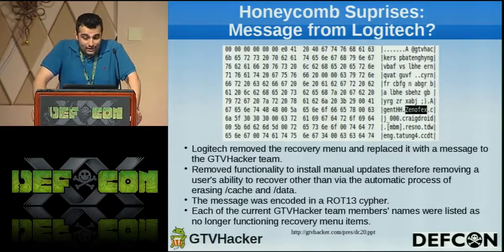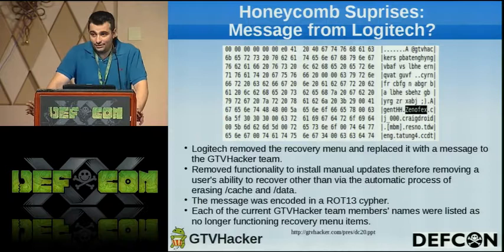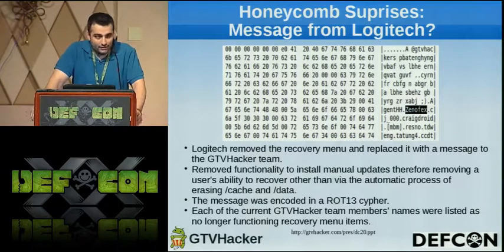With that release, we got a surprise message from Logitech. They essentially removed the Android 2e recovery menu and put our names as the menu items in a ROT13-ciphered message. They removed all the functionality to install manual updates, crippling the ability for users to recover their boxes unless they received an OTA update — which was a really bad move. There were multiple users on the Logitech forums who probably could have fixed their box if they still had access to the manual USB update mode. Each of the current GTV Hackers members' names were listed in there, which was a little eerie — you know they're watching you but you don't want your name listed in the firmware.